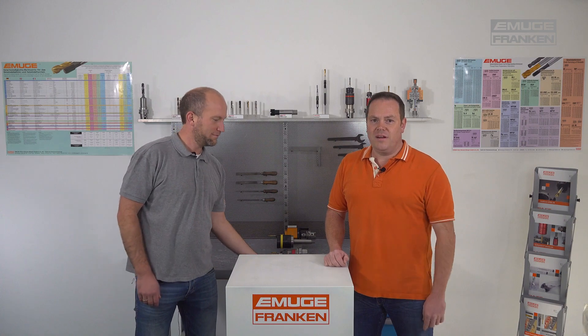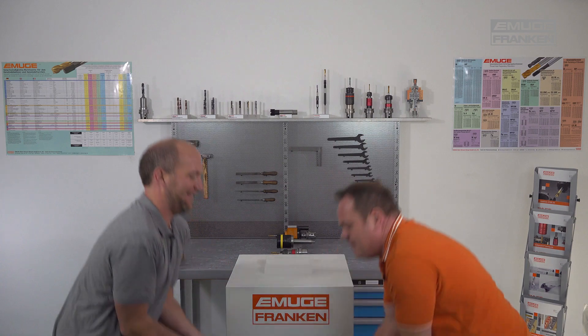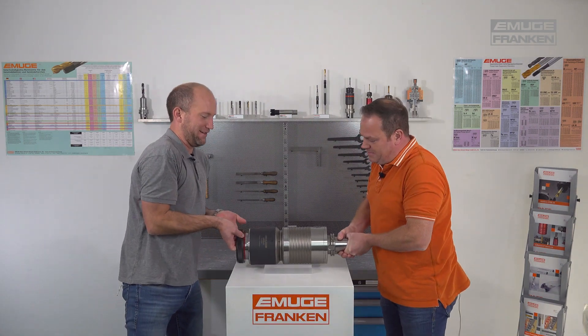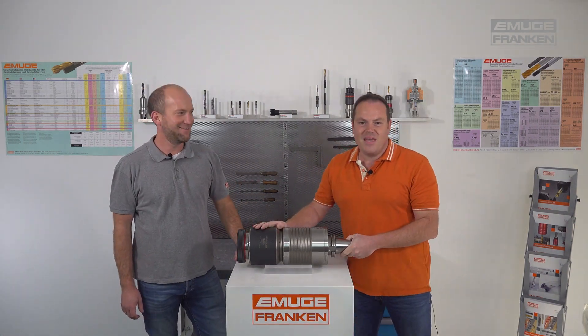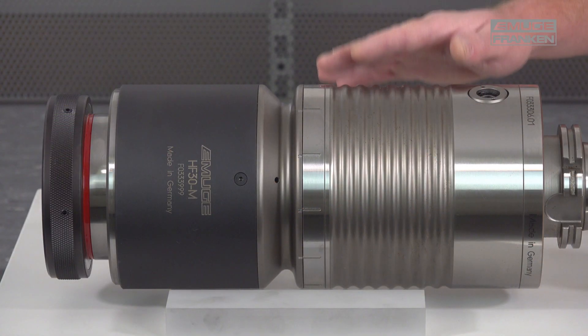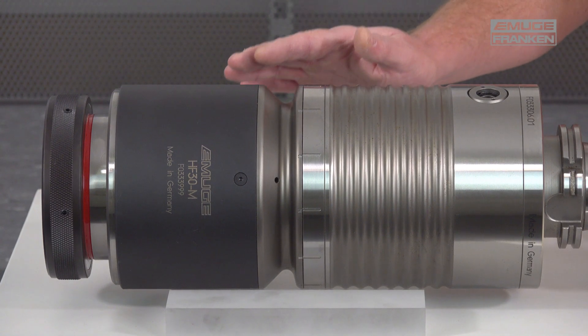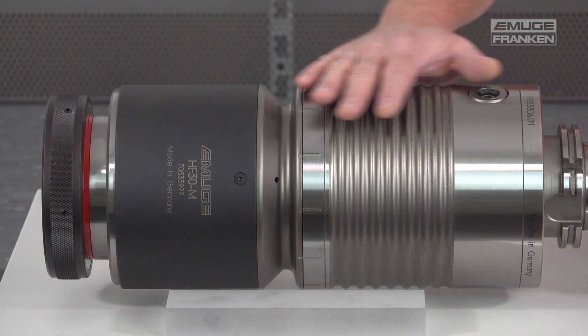For the production of large thread dimensions, we have our HF tool holder. Depending on the holder size, you can produce threads in the range of metric M24 to metric M160. These tool holders have an overload clutch and an axial length compensation. They are used on large non-synchronous machines, machining centers, and boring mills.